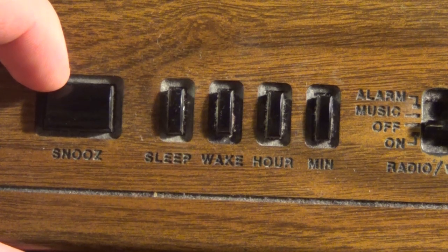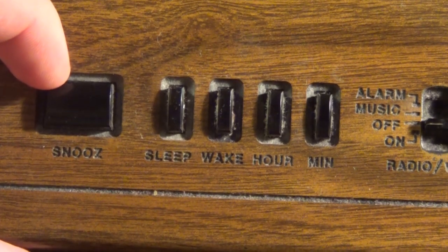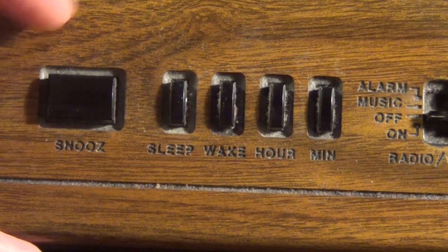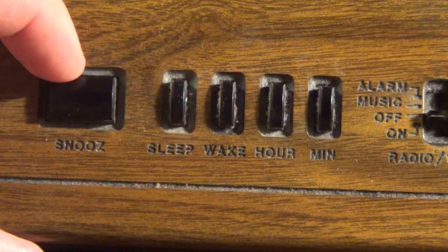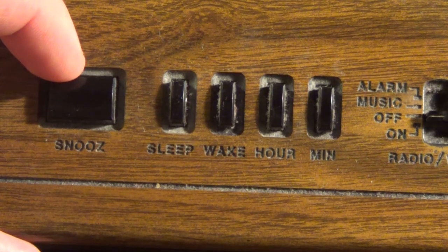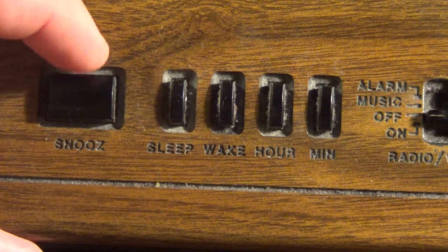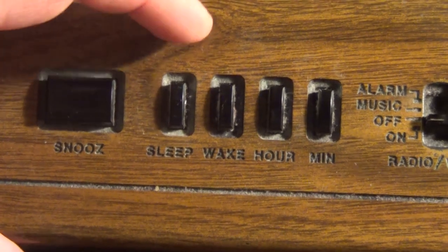Here again we have a snooze button — without the Z... actually it's the E that's not there, not the Z. I made that same mistake in a previous video about a much fancier GE clock radio, and what do you know, I shot myself in the foot once again.